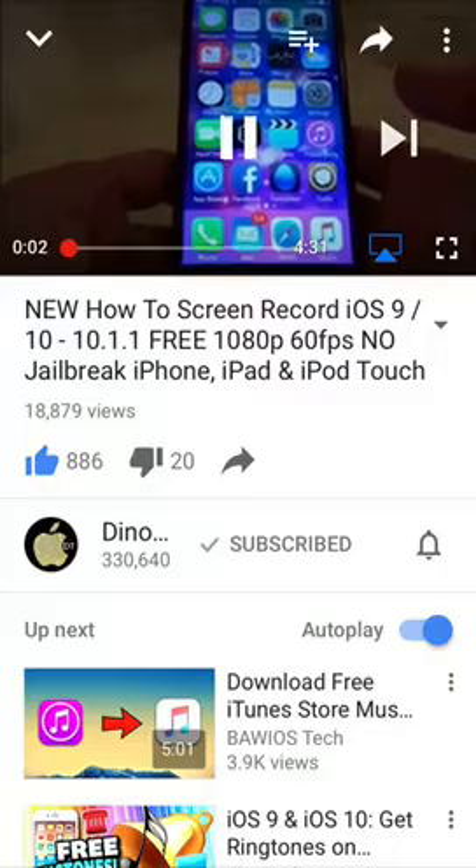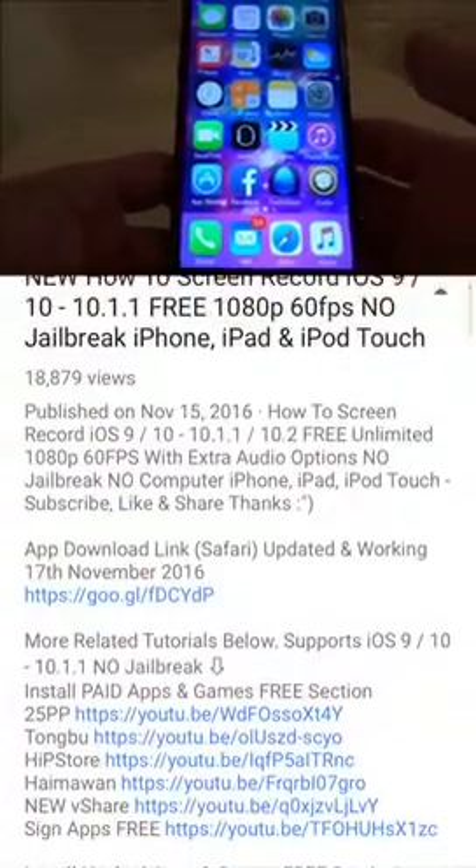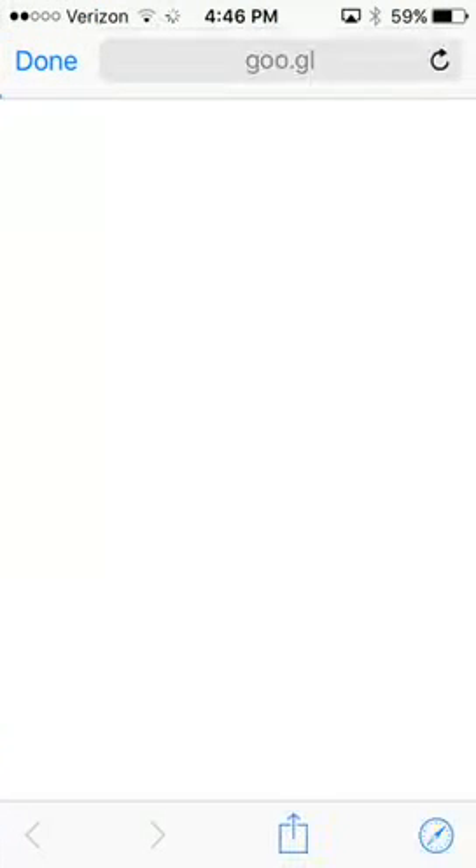Hey YouTube, it's your boy D7 here and in this video I'm going to show you guys how to screen record your iPhone, iPad, iPod Touch running iOS 10 through to 10.1 and 10.2. No jailbreak, no computer.